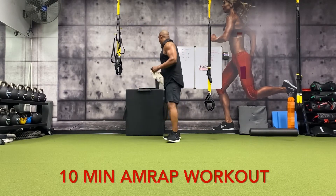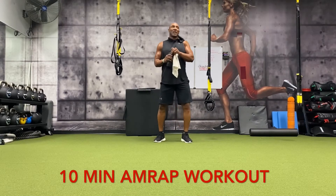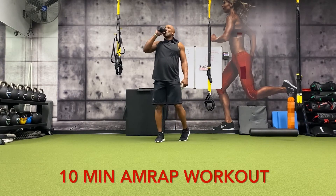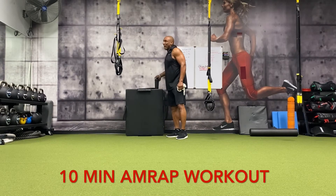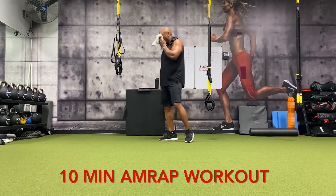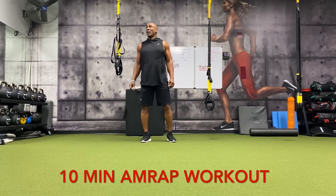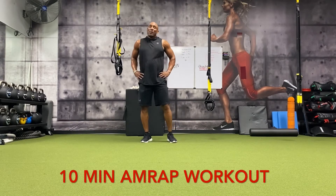I'm going to grab a sip. Was that four rounds done? We got about three and a half minutes left. If you want to keep going, you don't have to stop when I stop. You can stay with me, or maybe you're still trying to finish the previous round — it doesn't matter. I'm going to give you a few more seconds. Good work — three more minutes left.